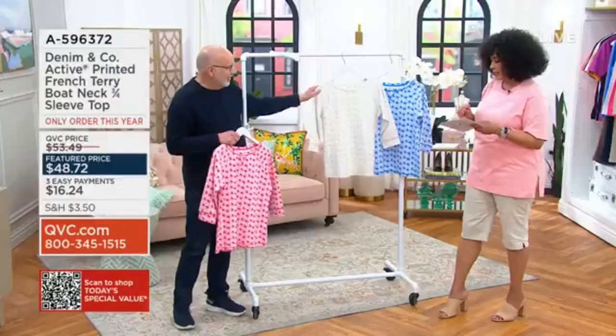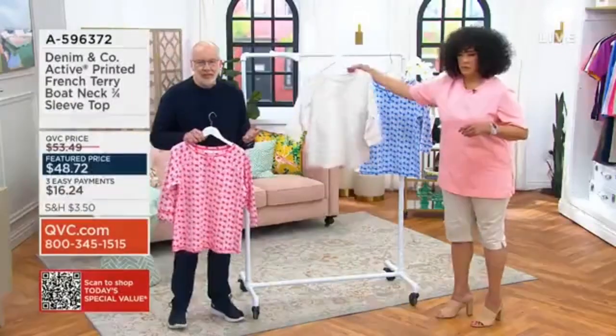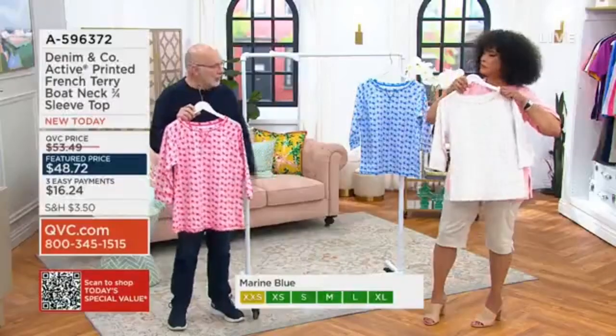So tell me about this printed French terry top. This is French terry again — it's our 95% cotton, 5% spandex. The idea here is to wear for spring and summer.